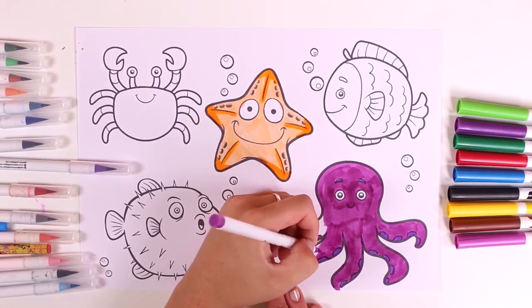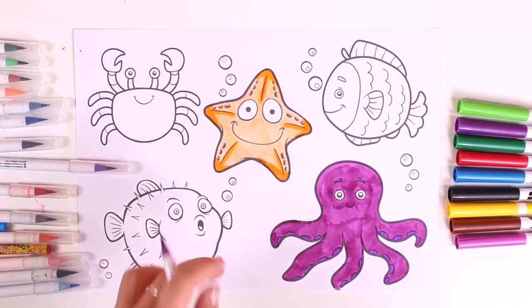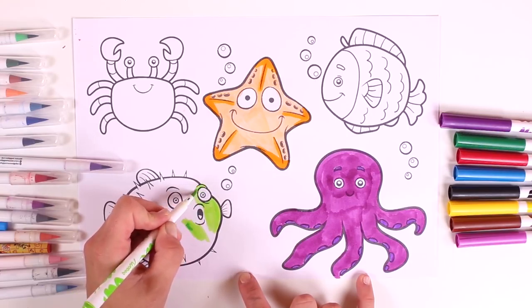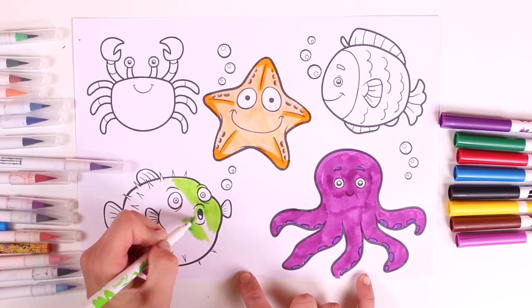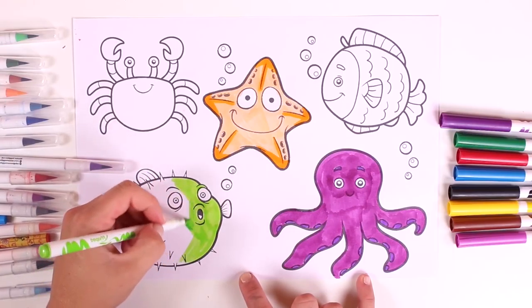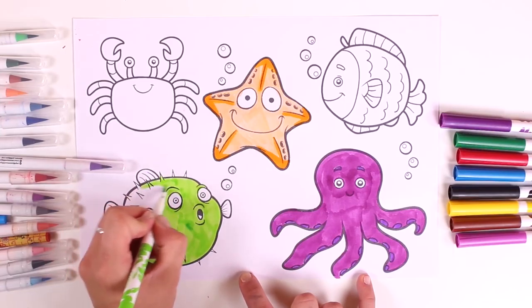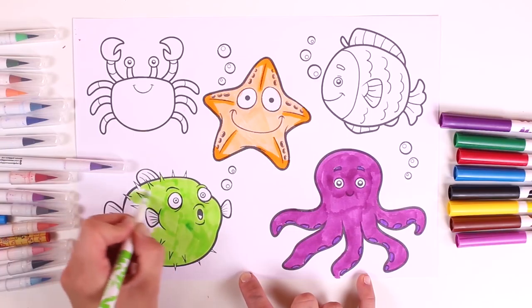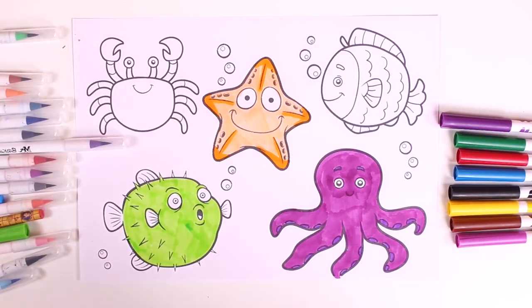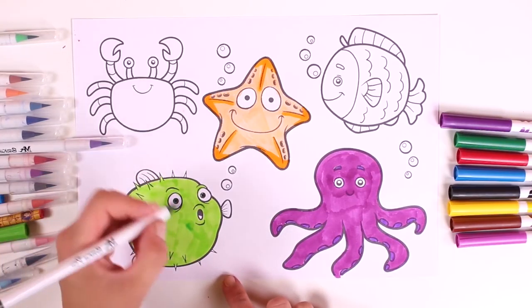Our octopus looks fantastic! Now I'll color in the puffer fish — it's so big, it looks just like a balloon. It puffs up when it gets scared, but don't worry, it won't explode! We'll color it in green. Now let's color in the little details — we'll use a darker shade of green for the eyes and for the fins.